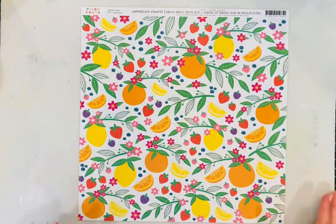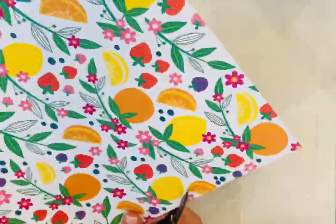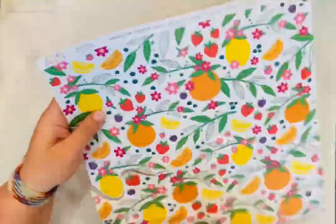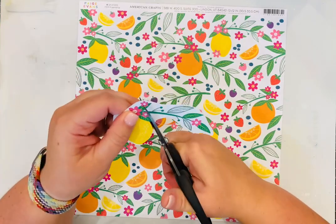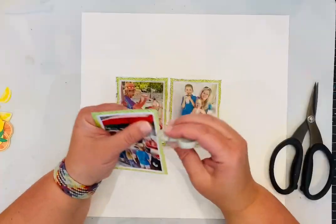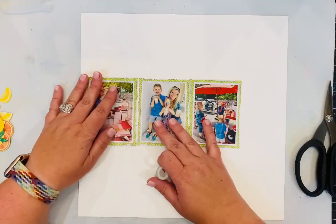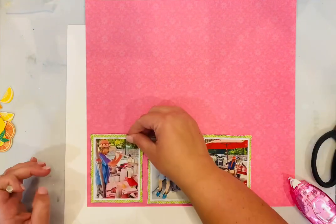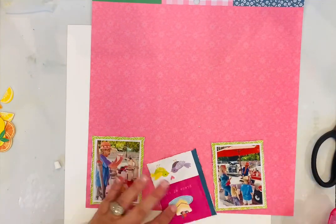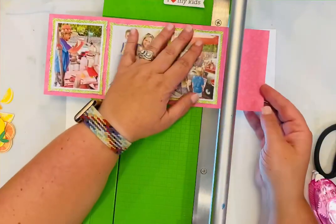Hello everyone, I'm glad to be back with you today to share another process video. This layout I made for Buttons Galore and More — I love their beautiful products and we'll share exactly what products I used in a minute. I started with patterned paper from the Splendid collection. I'm scrapping pictures of a day we spent in Key West where we got fresh lemonade made by a sweet gentleman right in front of Ernest Hemingway's home, on our trip last summer.